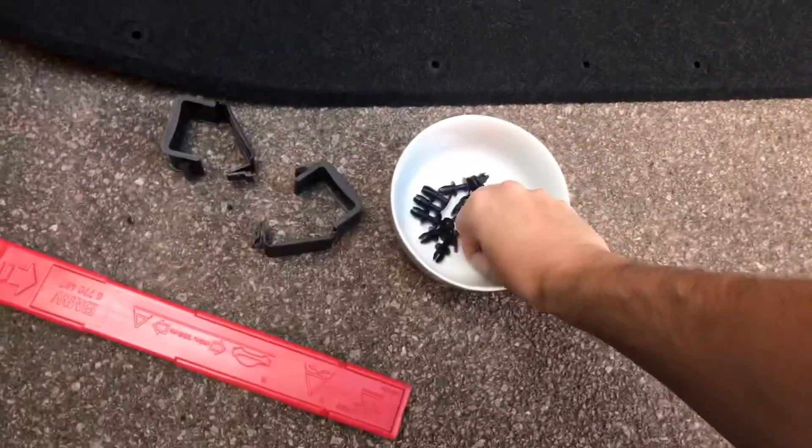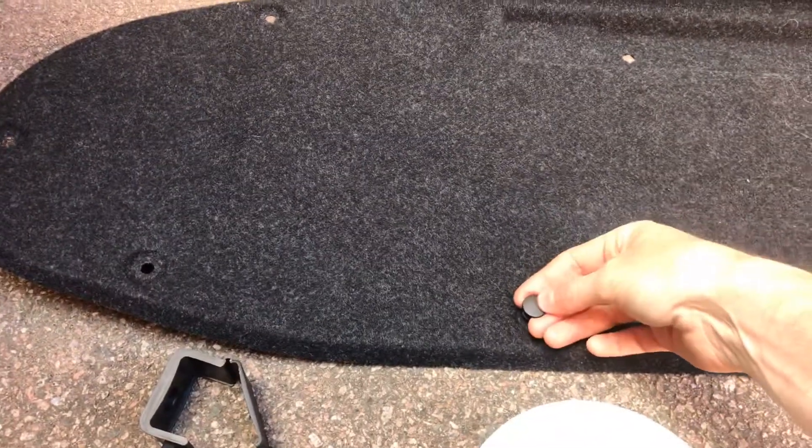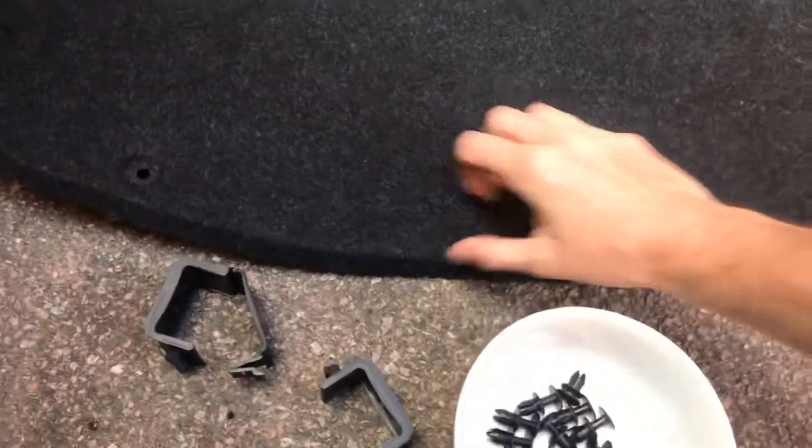If you don't know how to take these off, these little black things are normally in there when it's on the car. You've got a flat-end of a screwdriver, that bit pops out, then you just pop the whole thing out. Put them in a bowl, and this comes off then.